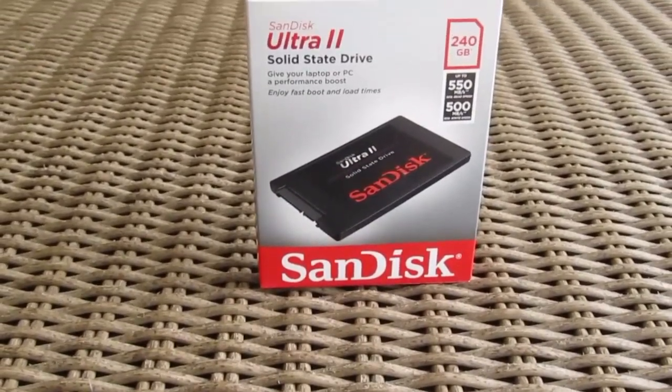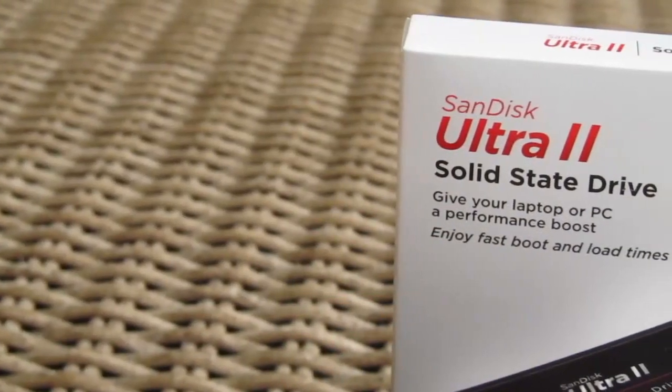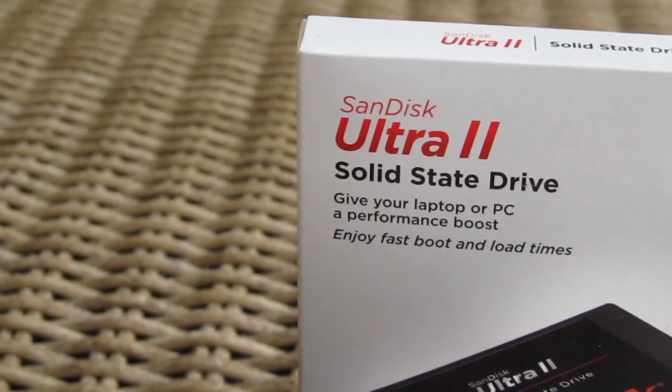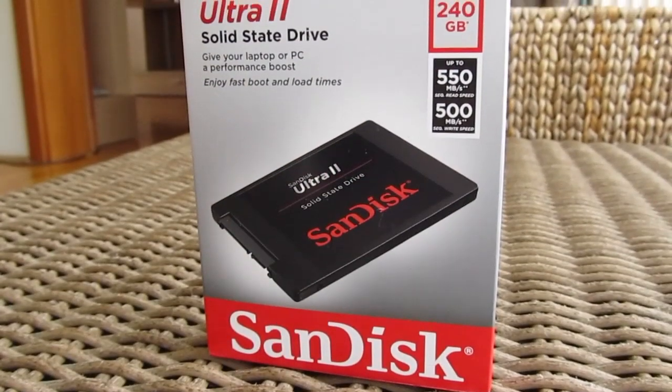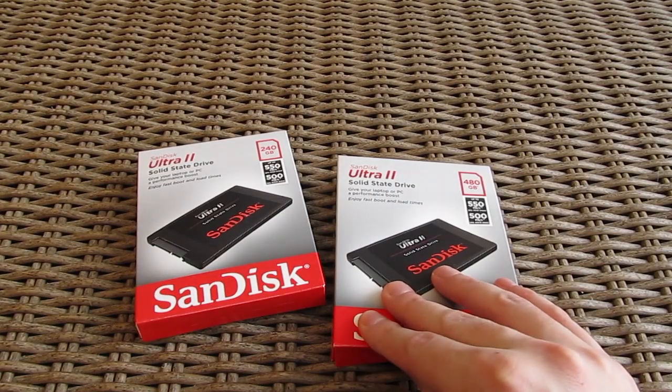Hello guys, Matthew here and welcome back again to the Tech2q YouTube channel. Today I'm going to take a quick look at SanDisk's pretty popular value choice among SSDs, their Ultra 2 model, both the 240GB and the 480GB one.